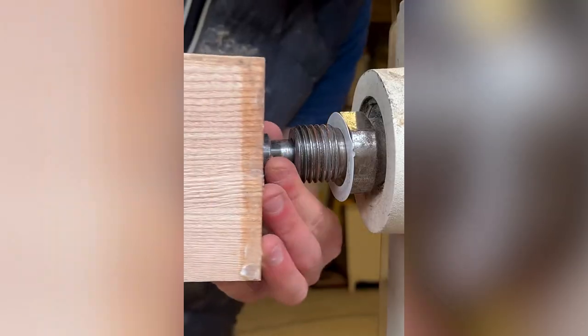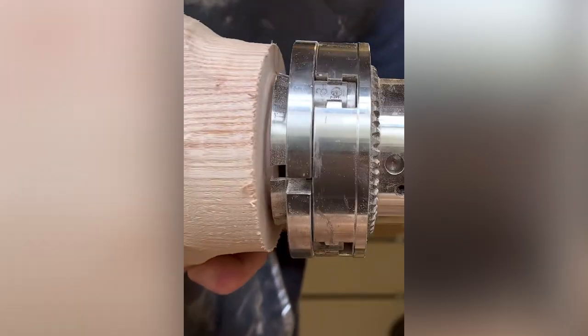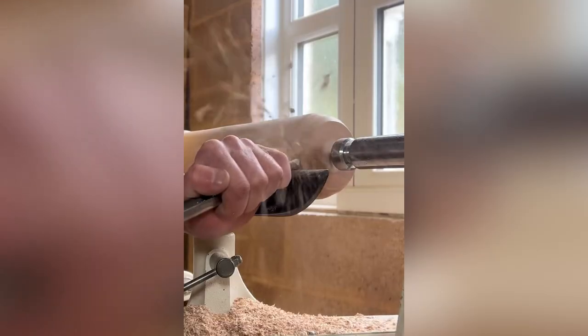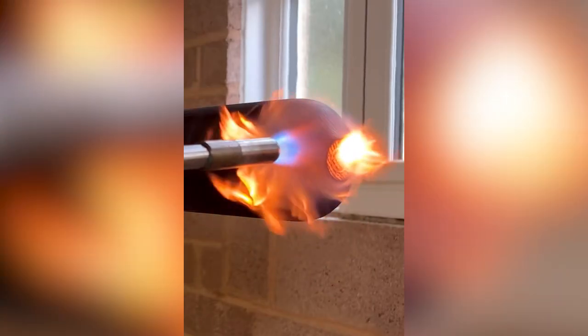A lathe is another handy helper for woodworkers. The machine rotates a workpiece around a fixed axis to do various operations like cutting, sanding, knurling, drilling, deformation, facing, and turning.